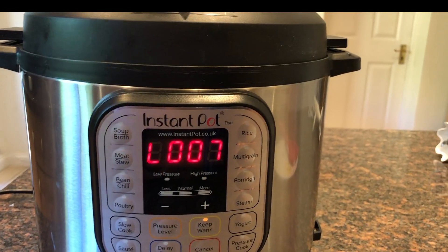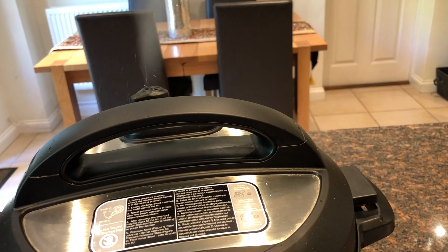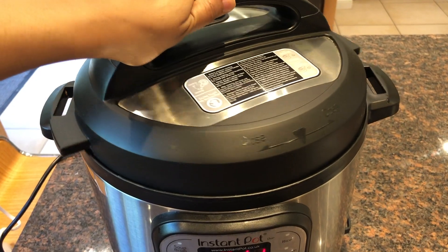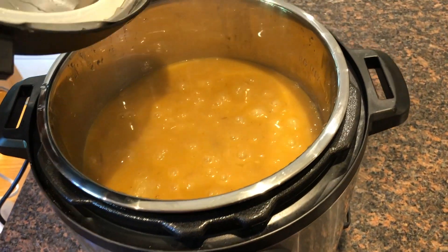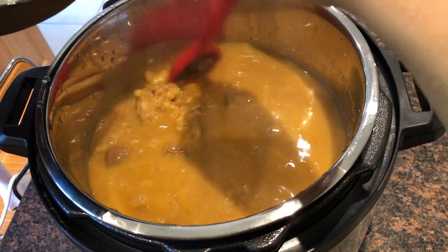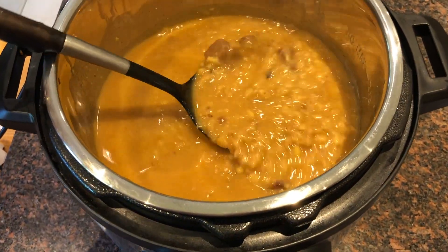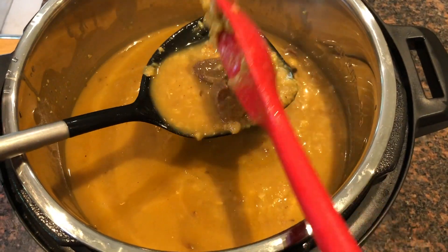It has been 30 minutes and now I am going to open the vent to let the air out. Let's open the lid of the Instant Pot and see what's happening. The consistency is good. Now I am going to check if the beef is tender.